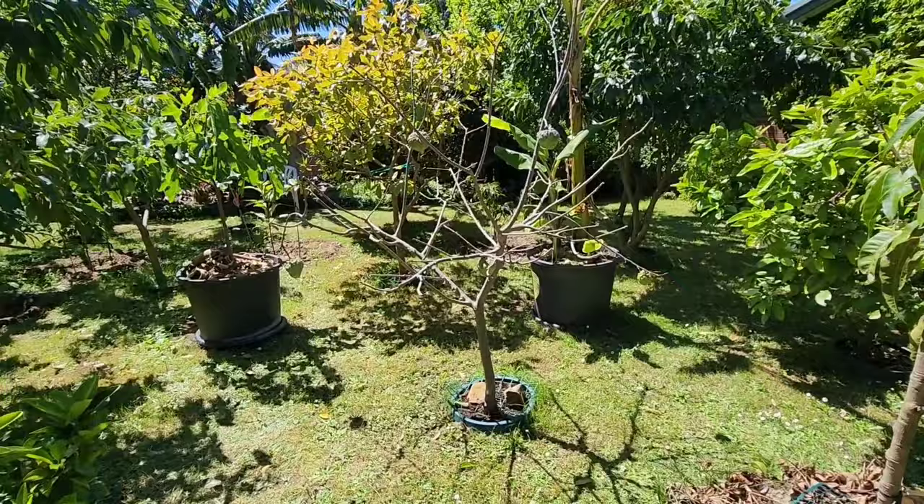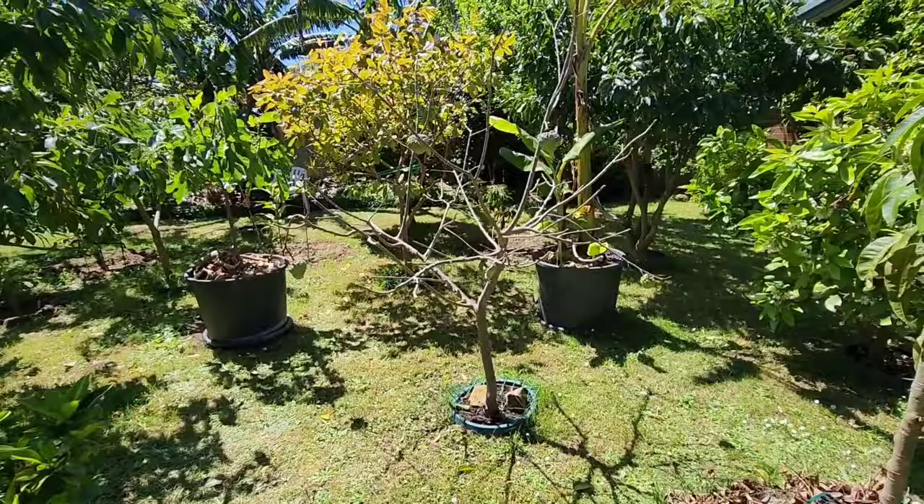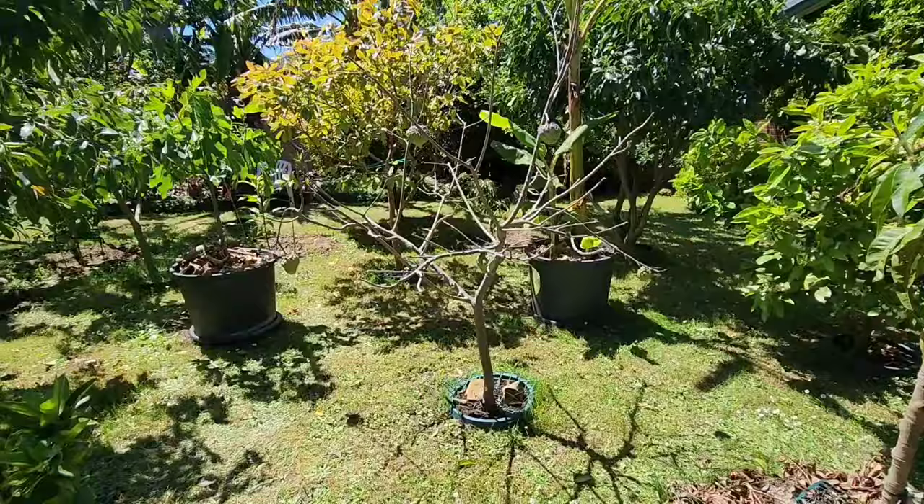I get anywhere between five and twelve fruit a year, which is not much for a ten-year-old atemoya, but it is what it is. I might get fifty this year especially after the prune I just gave it — I skipped pruning the last two years, which is maybe why production went down. Anyway, that was the final note. Thanks for watching!